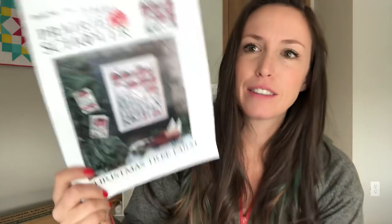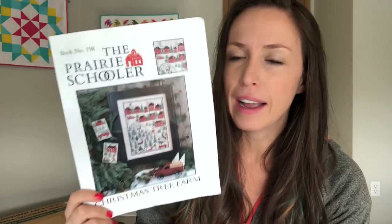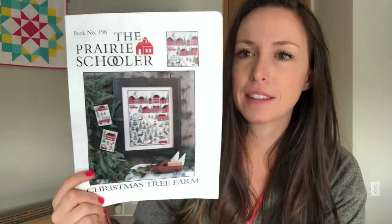My last project — oh my gosh, this is going to be the shortest video I've ever done. This is a finish! I have a finish, I'm so excited. Well — it's actually maybe not fully finished, I need your opinion on something. This is Prairie Schooler Christmas Tree Farm.